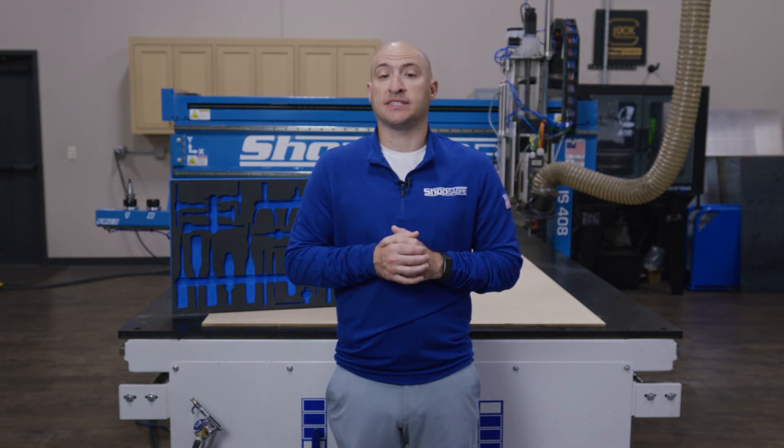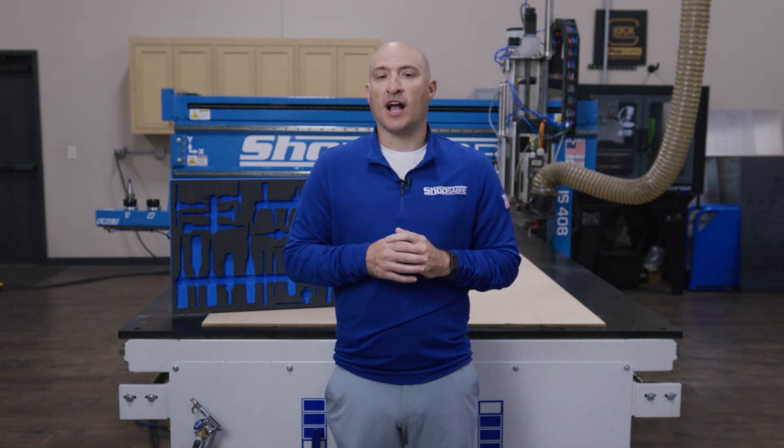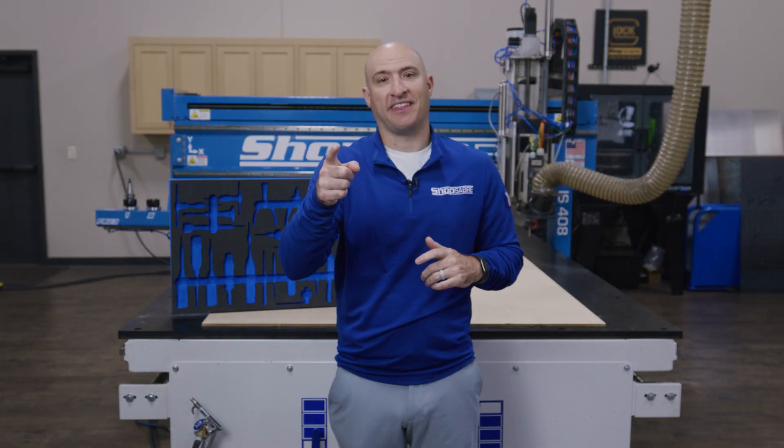So if you're ready to take your capabilities to the next level, it's time to get yourself a ShopSaber. Thanks for watching, I'm Brandon Bombardo, and I'll see you in the next one.